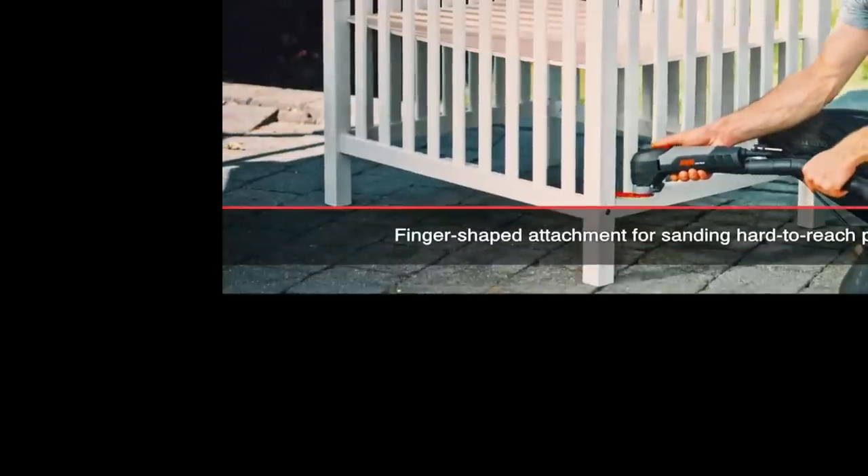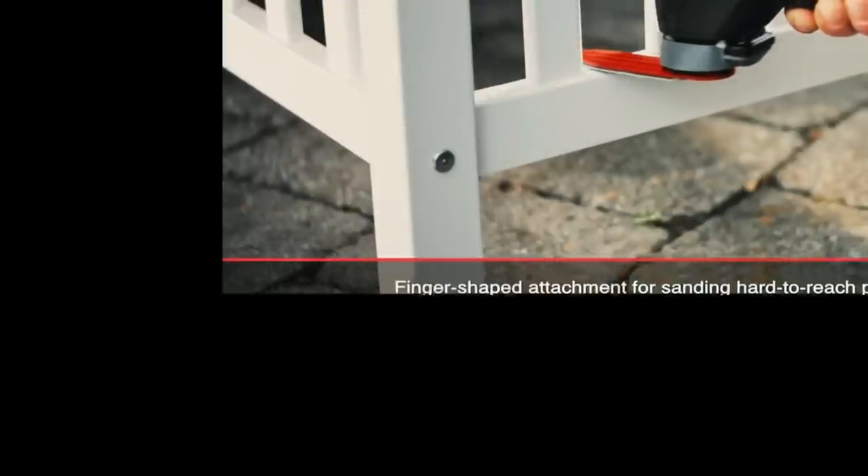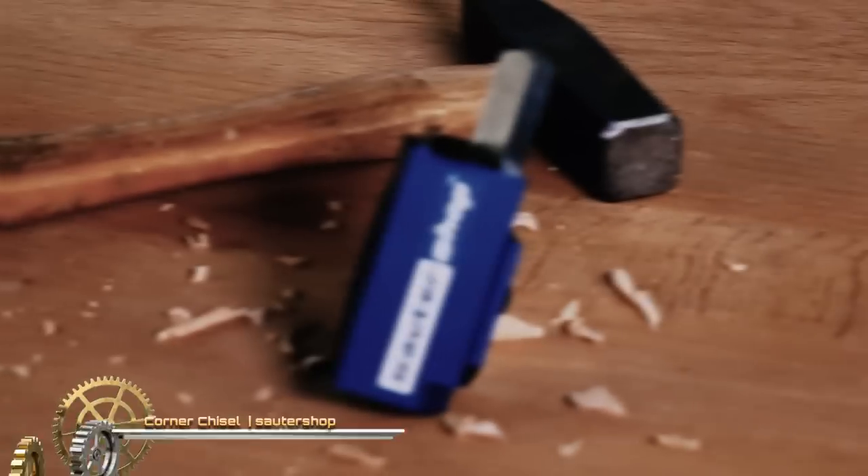The variable speed enables you to match the speed to the job, so you get optimal sanding results on different materials. This detail sander is supplied in a compact carrying case with 15 sanding sheets.